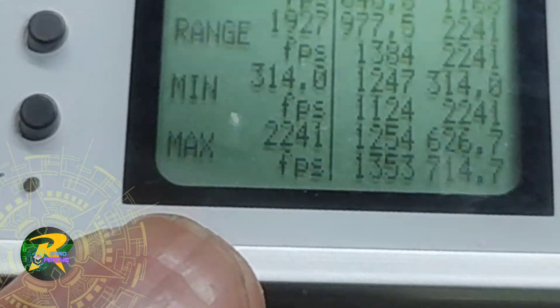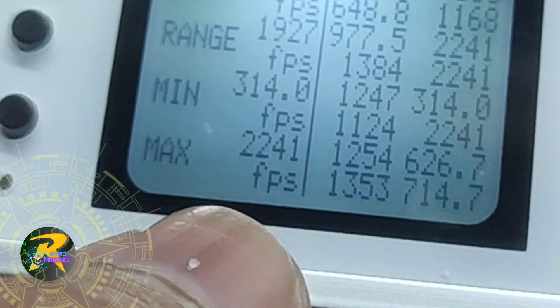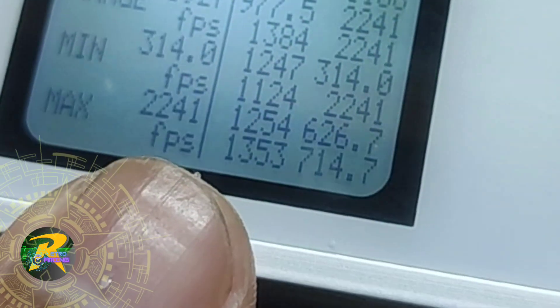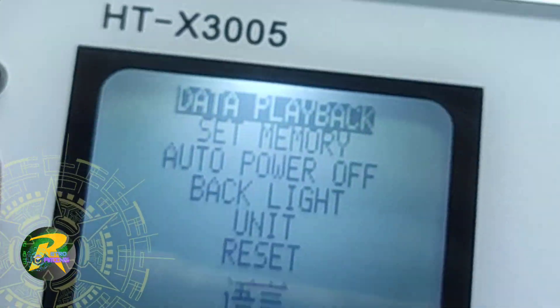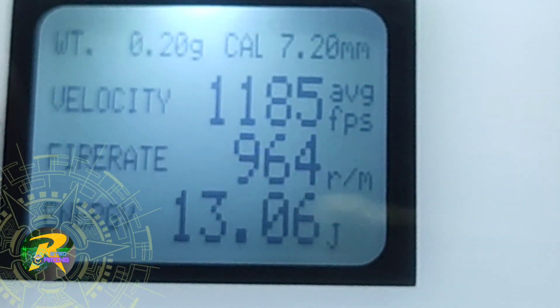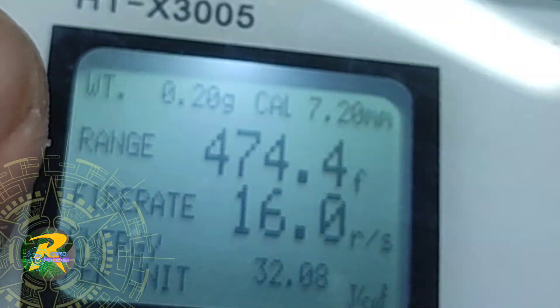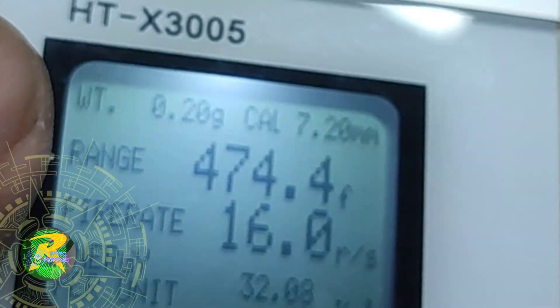If you use it in semi-automatic you can get the right FPS, as I got accurate results when using the 7.4V battery manually in semi-auto. But when it switched to 11.1V in fully automatic mode, readings jumped to 1000-plus FPS, which is not realistic. My conclusion is that this chronograph is not good for accurate FPS in fully automatic mode, but can give accurate results in semi-auto. I'm sure you'll agree with me.